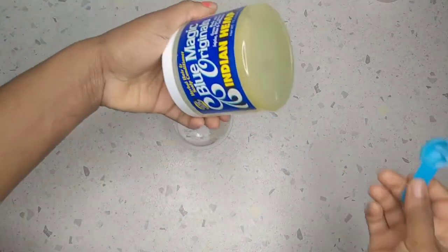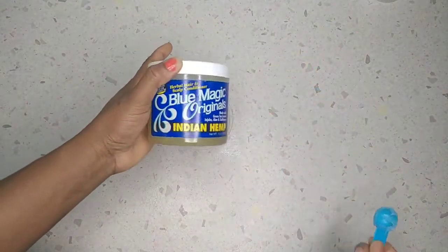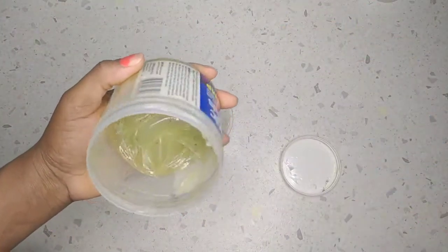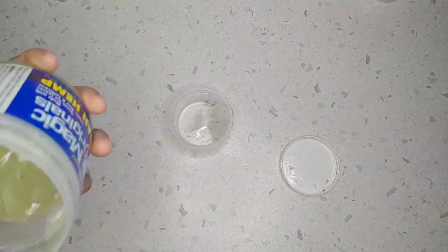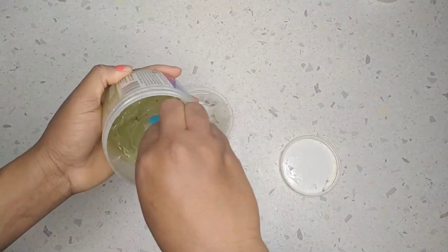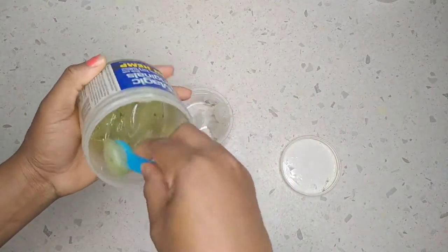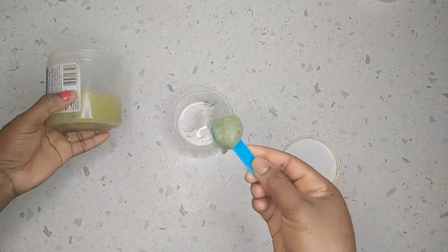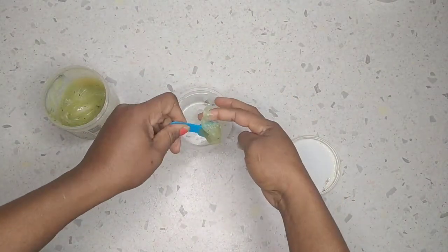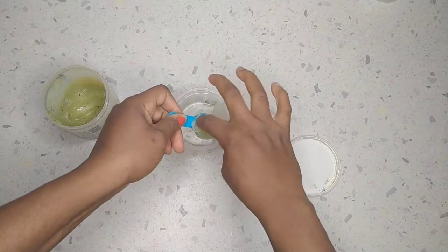I'll just be adding the rest of the Blue Magic hair grease. So this is the Blue Magic India Hemp. I'm also going to be scooping out some spoons of this hair grease — if you see any hair inside, just excuse that, that's just how it is.